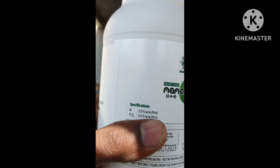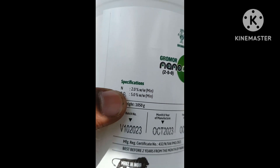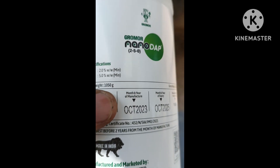We have the specifications: N 2.0% minimum, P2O5 1.5%. N is urea — nitrogen — and P2O5 is the phosphate specification for this product.